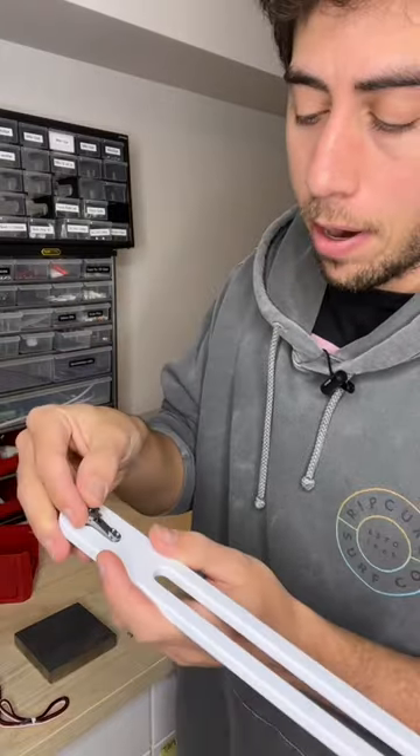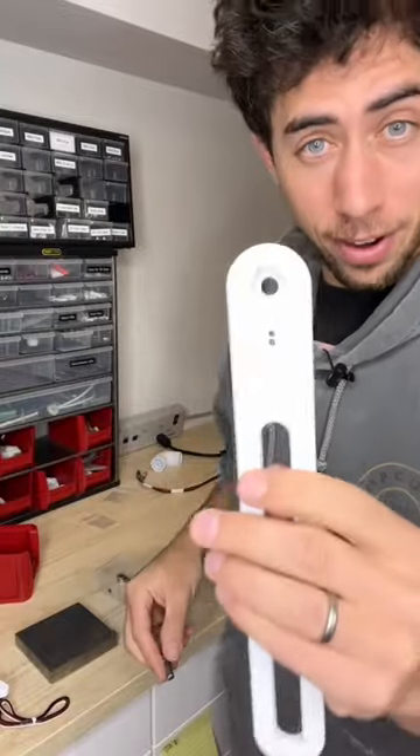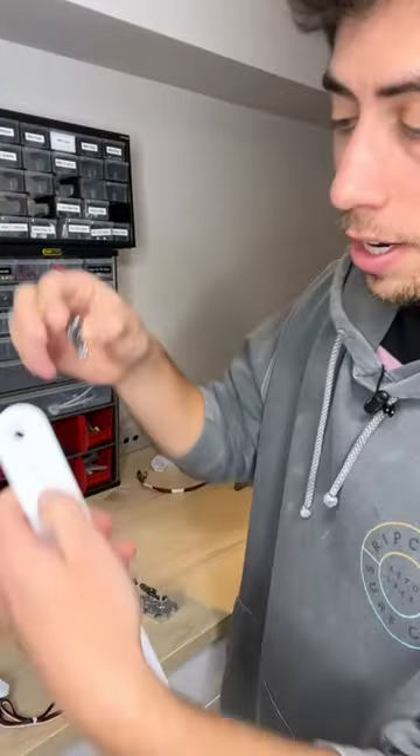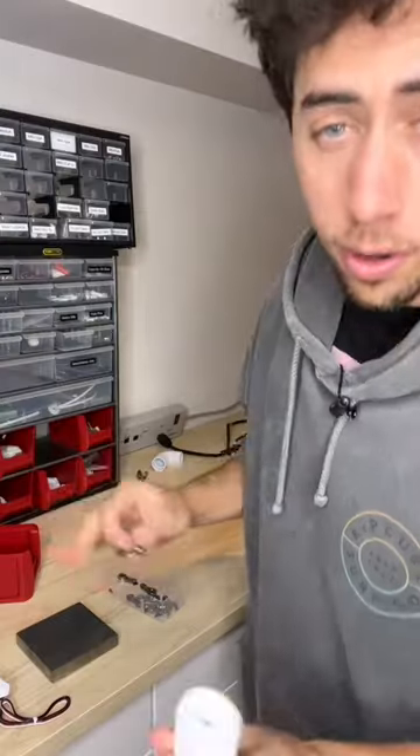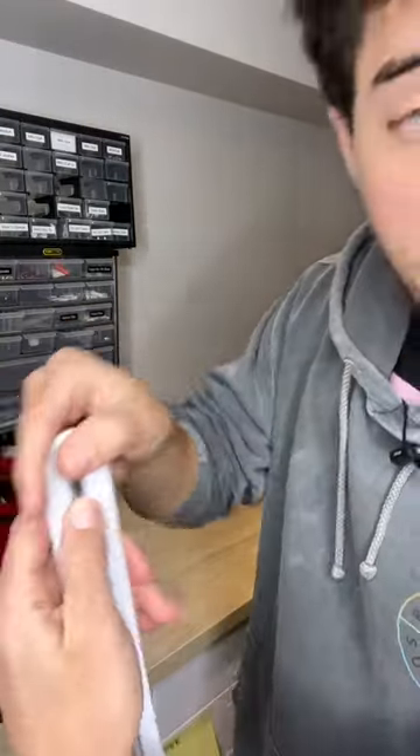I go to put the servo horn into the part and lo and behold it fits perfectly. Great. I have another one, so I grab another horn from my collection, go to put it in the part — it won't fit. Okay, I'll try another one. Also doesn't fit.